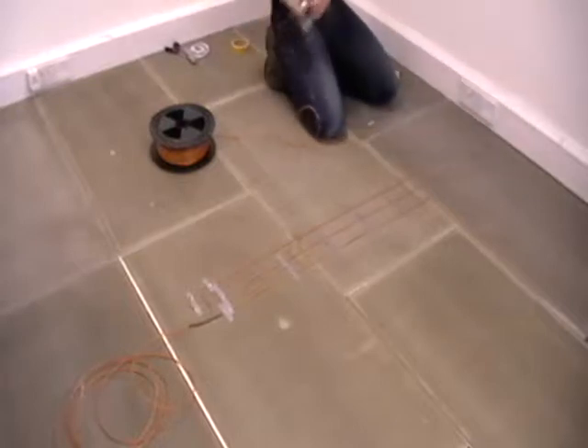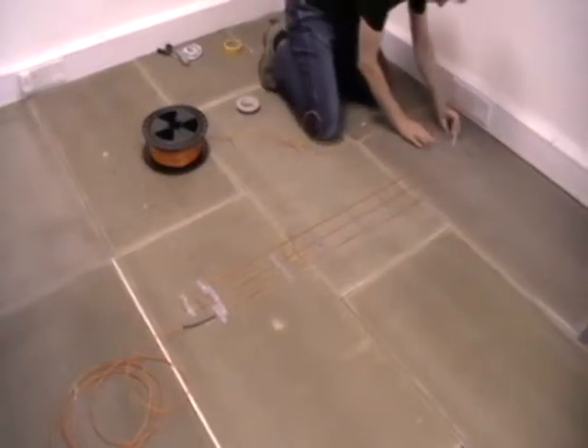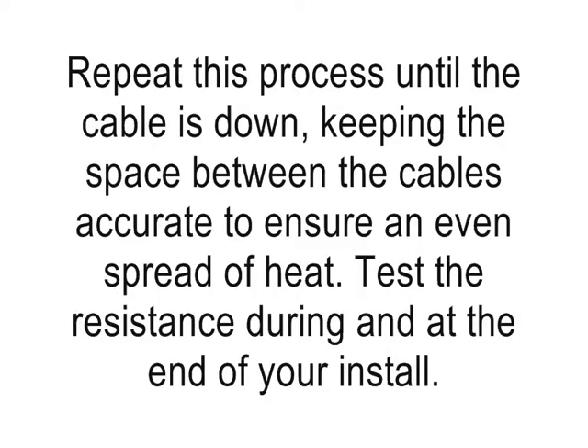Once you've worked out the correct cable spacing and started using the tape to hold the cable in place, the rest of the installation is just a repetition of what you've done already. Work out the cable spacing for your square meterage and use the tape to hold the cable in place, keeping the cables evenly spaced so you get a perfect, even heat across your floor finish.